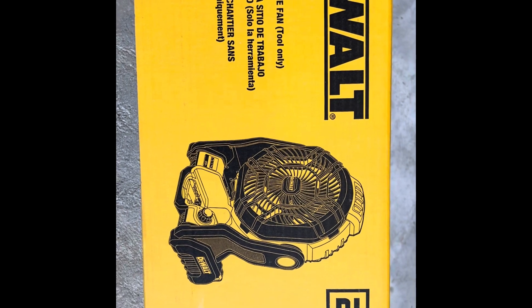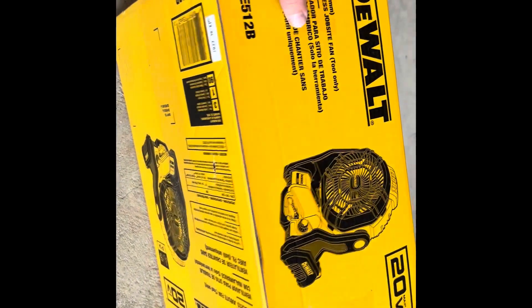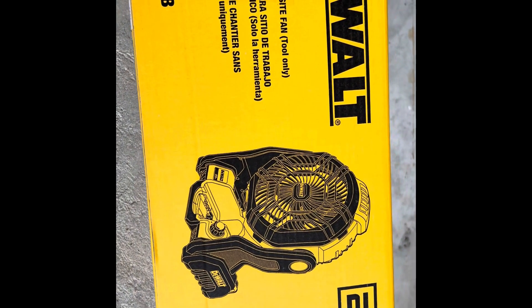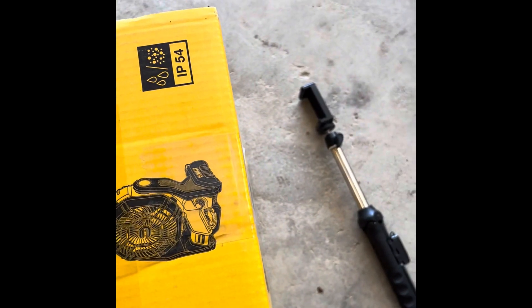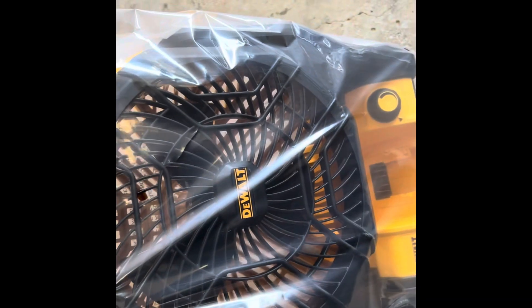Here's the box the new fan came in. You can see it's the DCA-512B — this is the tool only. We've got plenty of batteries. We're going to get it opened up and show you guys what's in the box, and we're going to do a little test on it while we've got a little bit of fire going. It is literally just the fan and the bag, with a little bit of an instruction sheet. You can get it out of the bag, grab a battery, and test her out real quick.